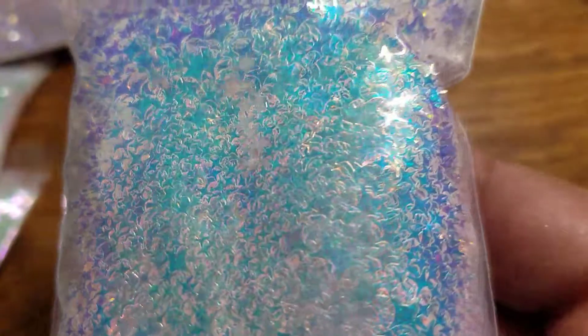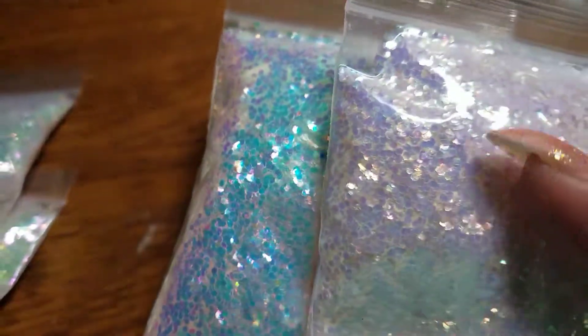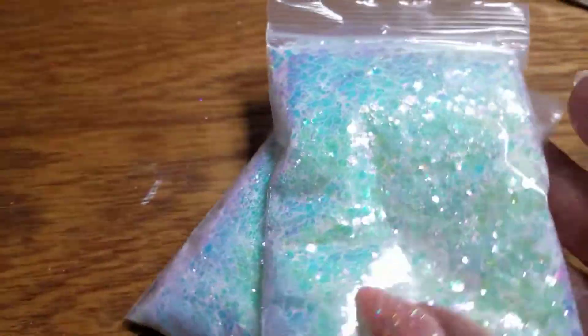These are the stars — the mixed size stars. They're actually all pretty small and they're like bursts, not like regular stars. As you can see, these are gorgeous. And I got the warm and cold tone hexis and the mylar sea spray mylar and sea spray mix hexis.